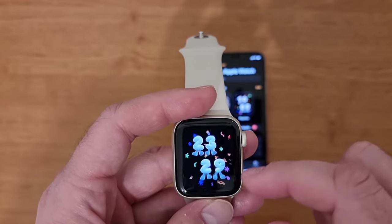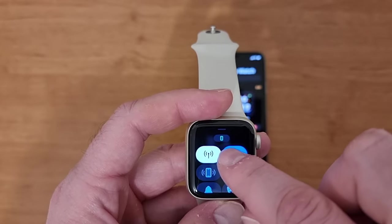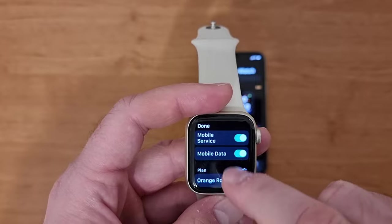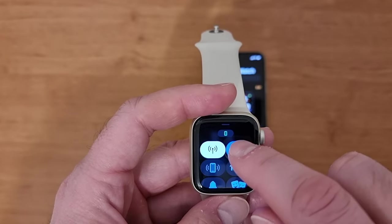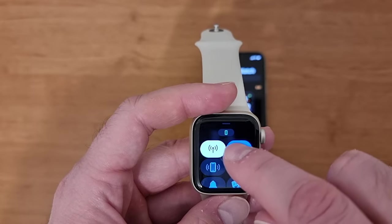If you want to quickly access the mobile data menu, just swipe up and press the antenna button — it's a button with an antenna — and then you will see the mobile data menu where you can activate or deactivate the mobile data service. By pressing this button it opens the mobile data menu.